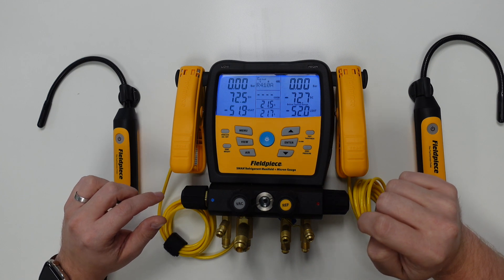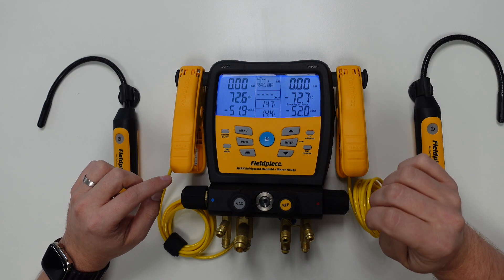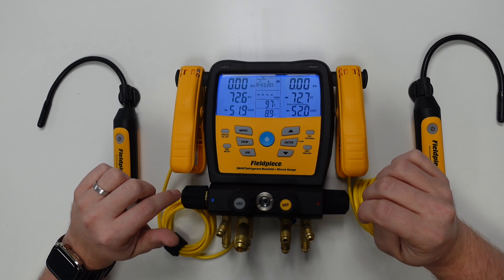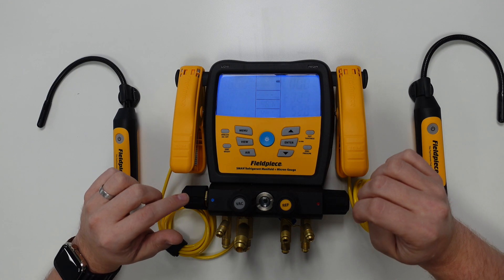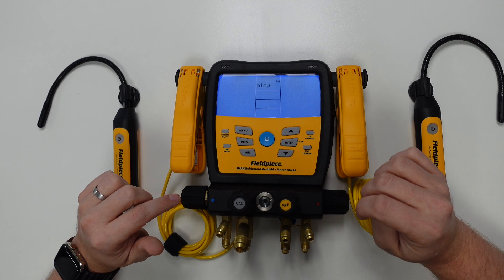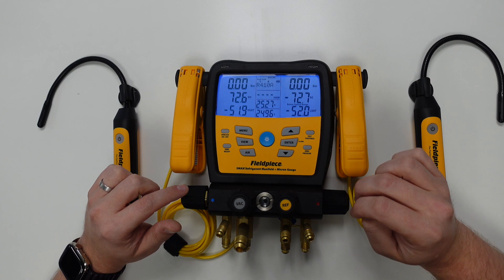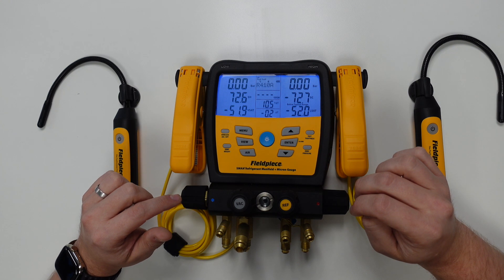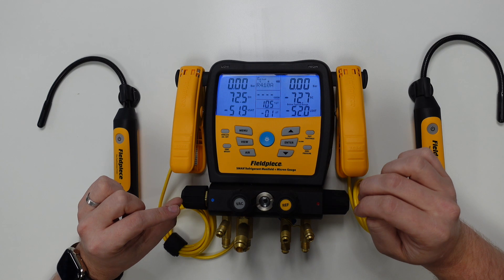Pressing the air button again scrolls through to wet bulb temperature. Press it again and we go to dew point value. Press it again and this shows us the relative humidity percentage. One more time gives us the enthalpy value readouts. Finally, pressing once more shows us the return dry bulb versus supply dry bulb, with the target delta T and delta T readings in the middle column.